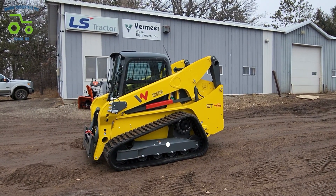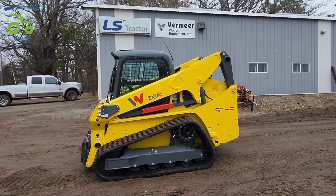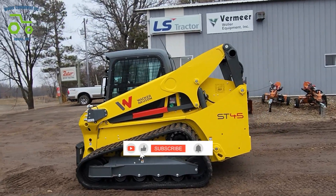This is Josh from Wooler Equipment. Today we're taking a look at a brand new ST45 from Wacker Neuson.